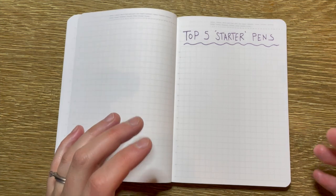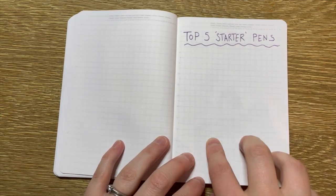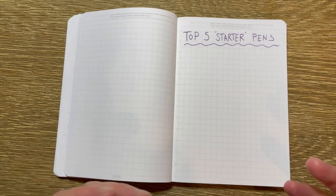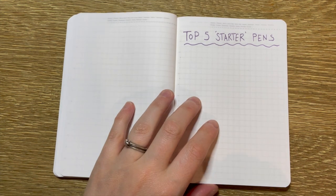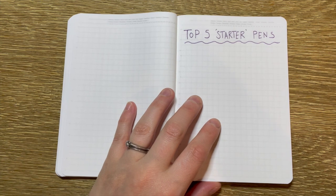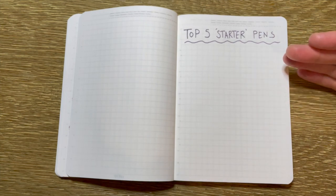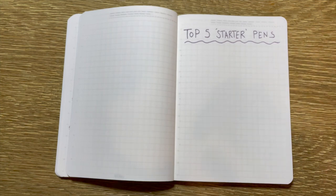Each of those five videos, just because I like things matchy matchy, is going to list five things. So to start off, if we're talking about getting into fountain pens, let's talk about pens. I am going to tell you my top five starter fountain pens. These are ones that I've used — my experiences with them — and I'm going to go from fifth, which is the fifth one I'd recommend, up to number one, being the one I'd recommend the most. All right, let's jump into it.